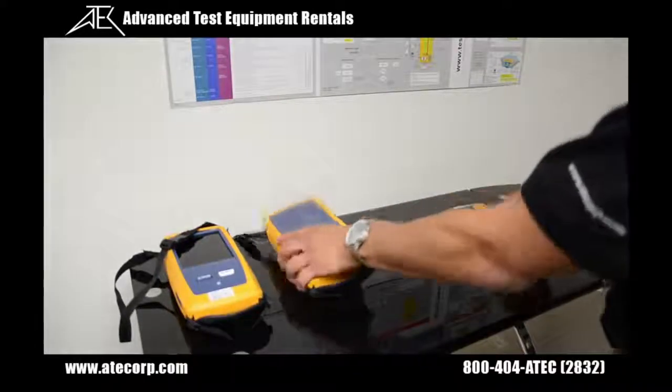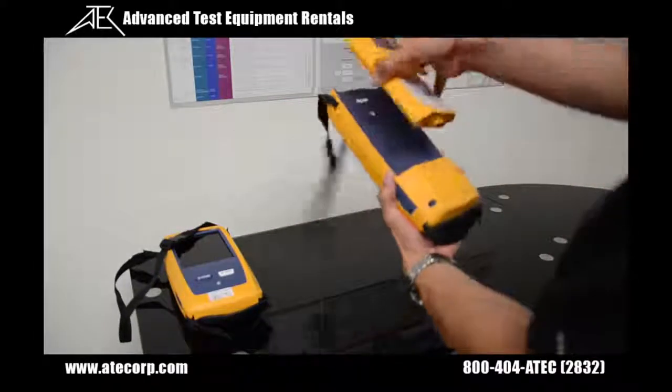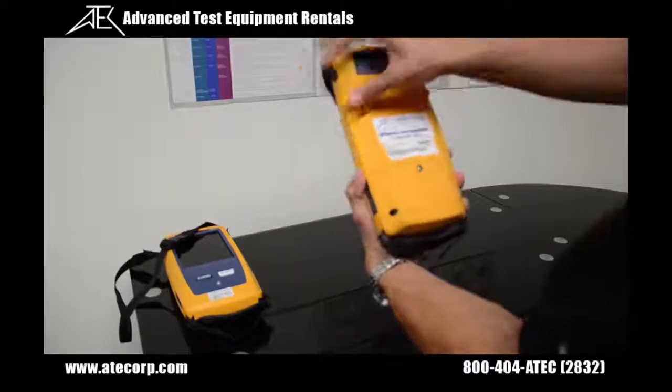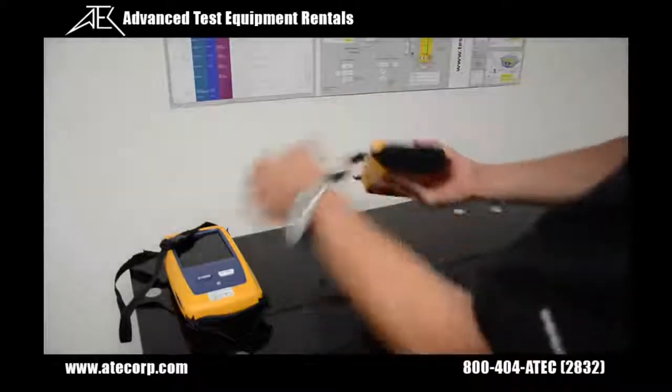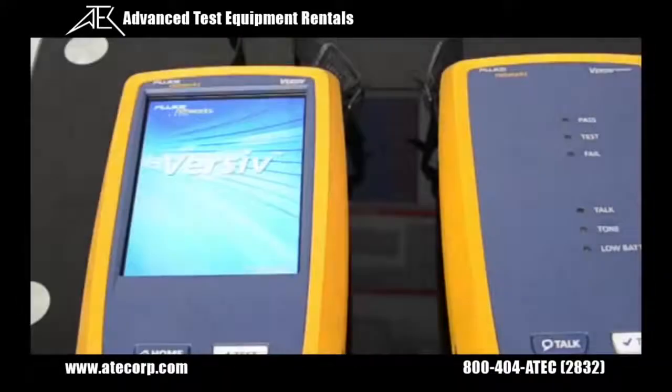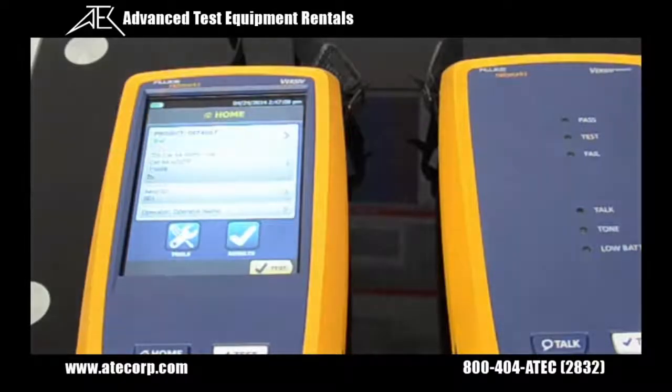Now I'm going to do the same with the remote. Now I'm able to turn both units on. Once the DSX5000 is finished booting up, I'm going to create a project.